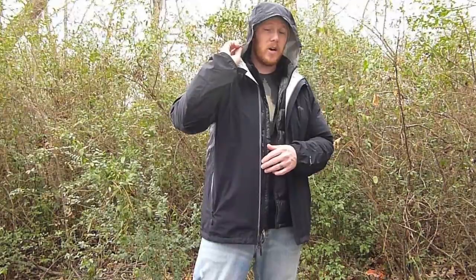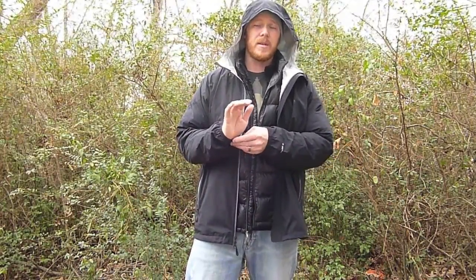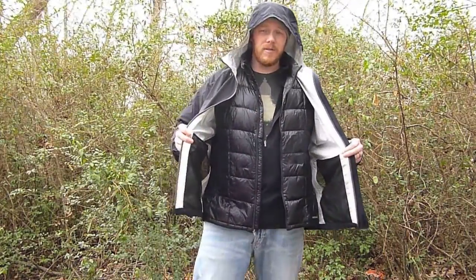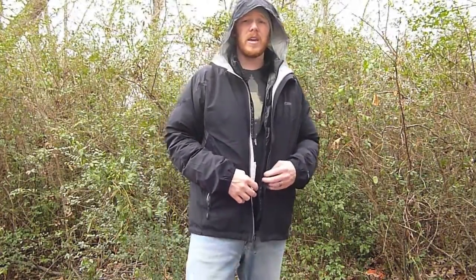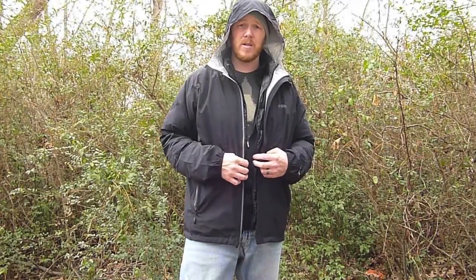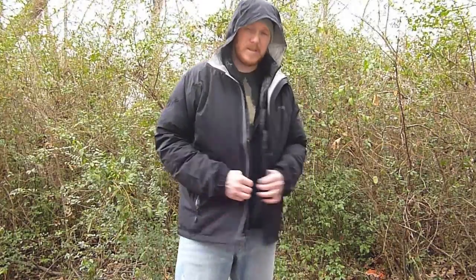So this is the GoLite Tumalo Pertex 2.5 Layer Storm Jacket. Other than the cuffs being a little loose and those foam cinch pads on the hood, I'm very happy with it. I'm going to see if I can modify those areas myself. If you're interested in a lightweight jacket, I'd seriously suggest giving this one a look — especially right now with that sale. The code DSW gets you 40% off at GoLite. Until next time, thank you.